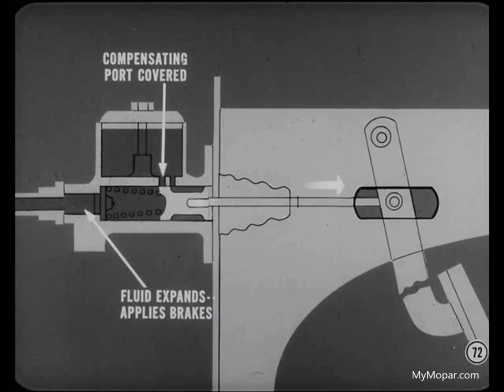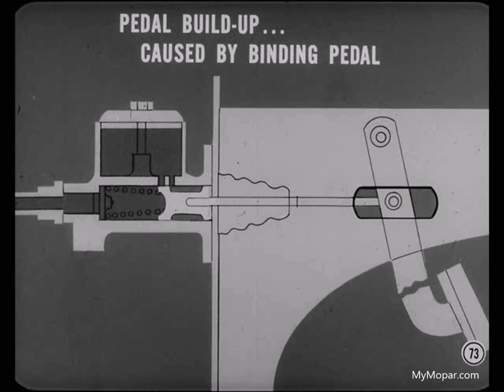But if for any reason the piston doesn't return all the way, the compensating port will remain covered and fluid will be trapped in the brake lines. If the trapped fluid is heated, it expands and applies the brakes. What can cause pedal buildup, Harry? Any binding in the brake pedal which doesn't let the master cylinder piston return far enough to uncover the compensating port could bring on this condition.